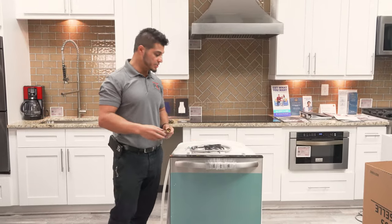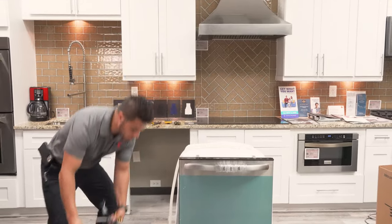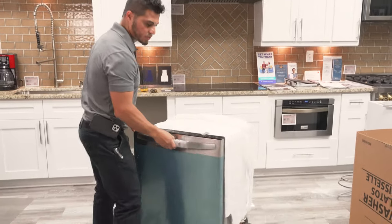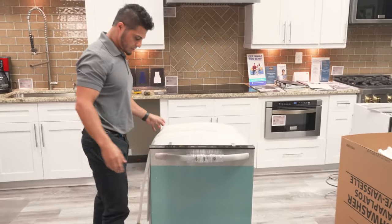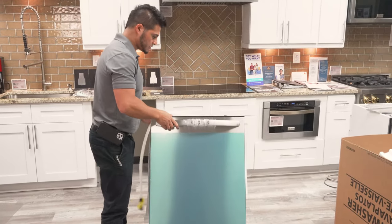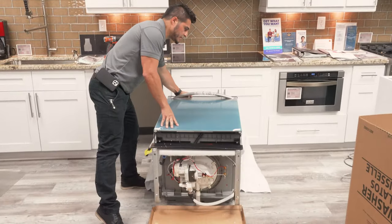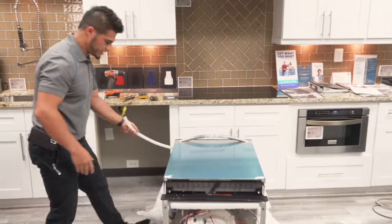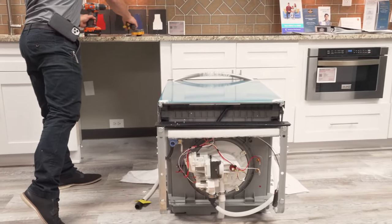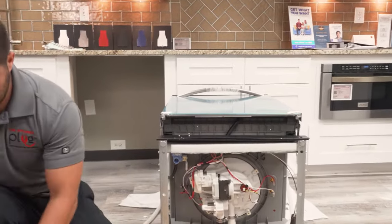The first thing we're going to do is prepare this dishwasher for installation. What you're going to want to do is lay the unit on its back — that's the easiest way to demonstrate all the connections that need to be made. Lay it on its backside, make sure the drain hose is free and clear, and from there we'll start with the connections.